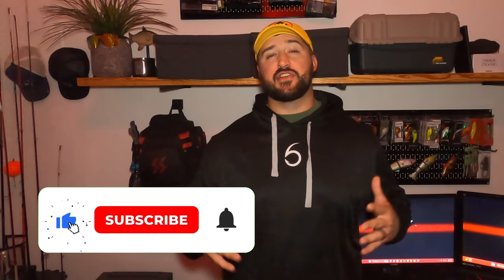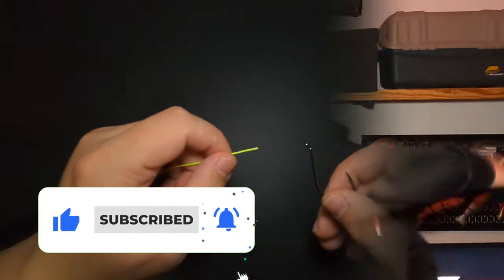We're going to get right into tying the knot, but if you guys enjoy today's video or learn something of value here, please like, comment, and subscribe — it helps the channel grow. Without further ado, let's go tie a knot.